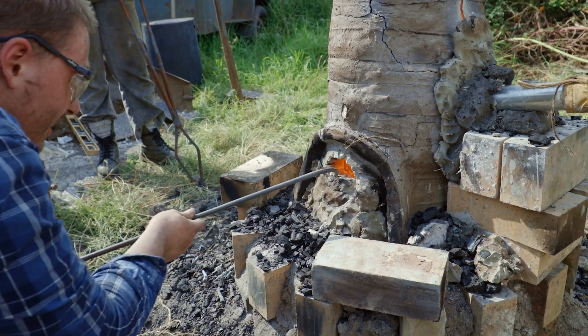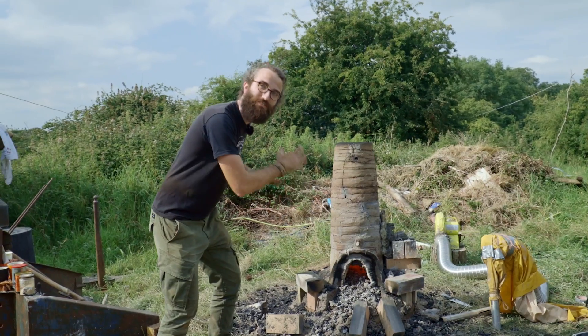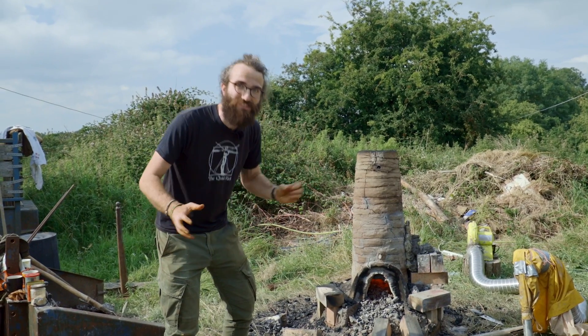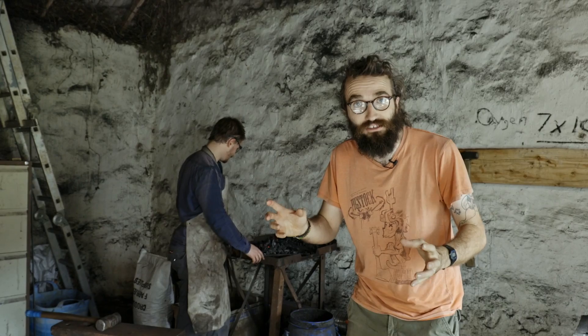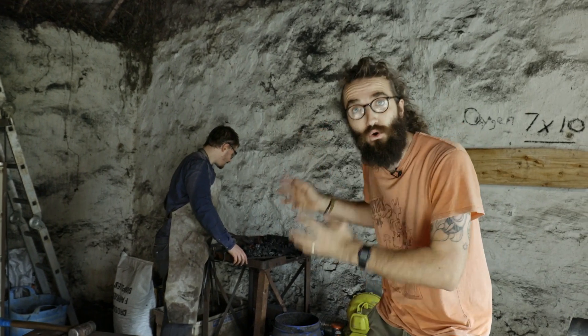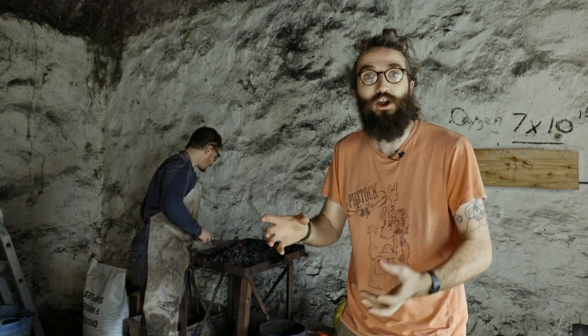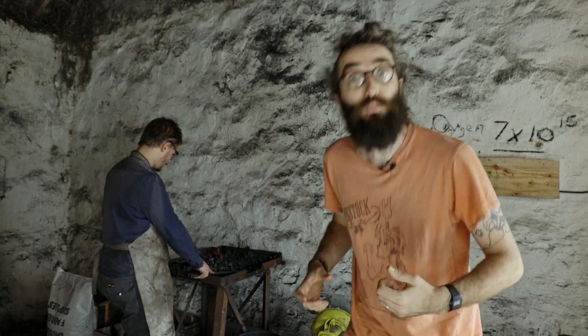That was very exciting. The guys are all working super hard in these really hot conditions, and we have something — some glowing mass of stuff came out of the furnace and the guys are going to process it and see what happens. Hopefully it's our iron. We're finished with the furnace and now we're down here in the forge with Gwilym, and he's going to show us how to turn this iron into a useful object.